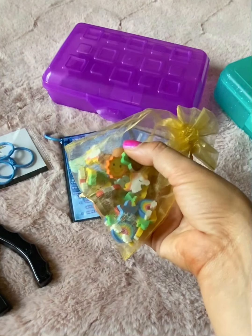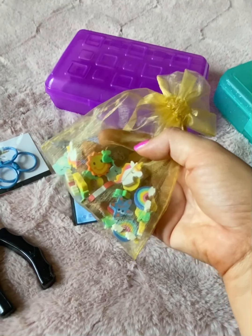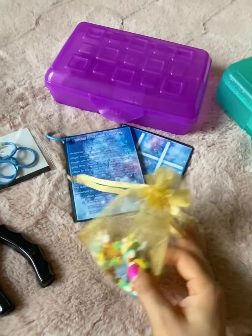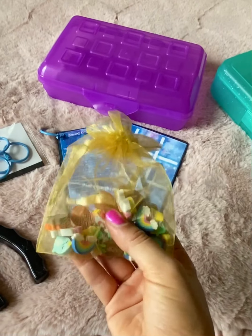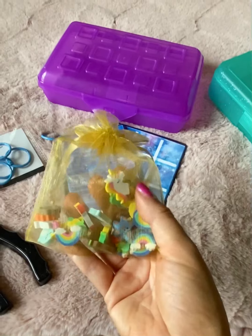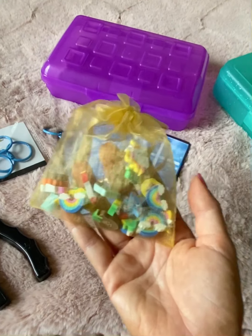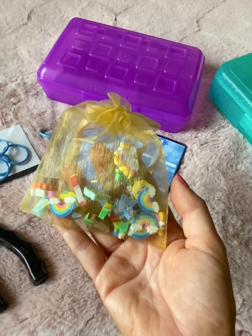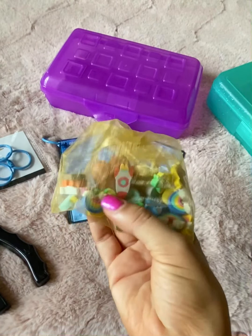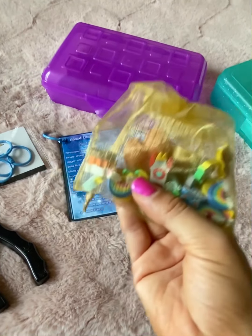So in the Target bargain bin section when you first walk in, they have tons of different kinds of erasers. These are great to have on hand — obviously when students need erasers, you can use them as incentives, motivators, or rewards for kids. But I actually purchased these with the intention of using them for other purposes, such as social-emotional activities with students and for gameplay activities. Sometimes when you purchase games or board games from Teachers Pay Teachers that you print out,